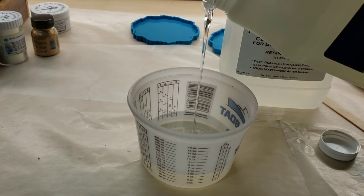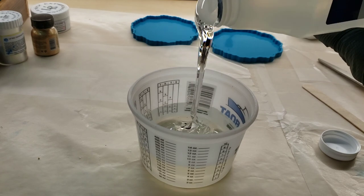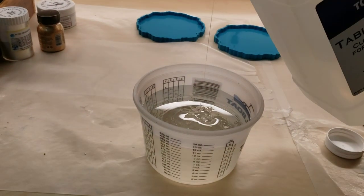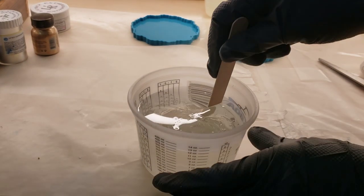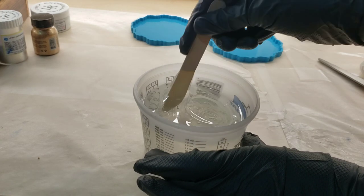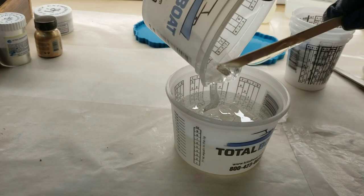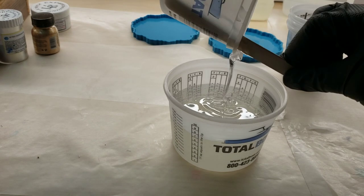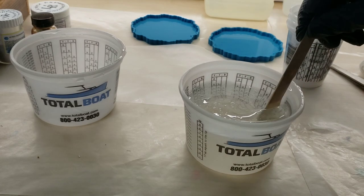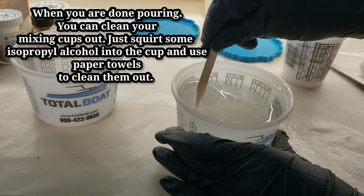I'm going to be using the tabletop epoxy from Total Boat for my top coat. I wanted to include the mixing quickly to show you how to mix up resin. If you're new to resin, I measure out equal parts of my A and B — it's a one-to-one ratio. I always pour in my part B first, then mix really slowly, scraping the bottoms and sides of your cup and your mixing stick. Mix nice and slow to eliminate air bubbles. After mixing for three minutes, empty into another clean cup and mix for another three minutes. This way you make sure your resin is 100% mixed and won't have problems setting up due to improper mixing.